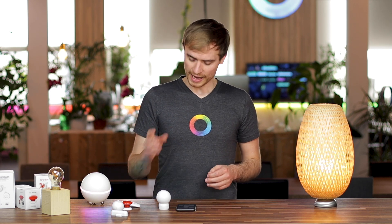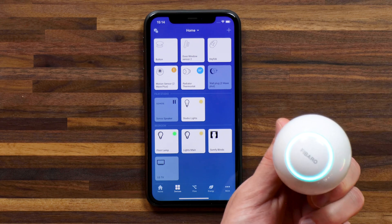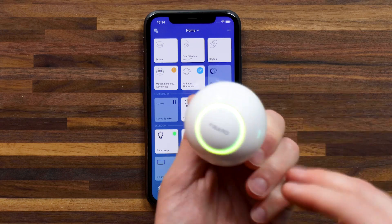The thermostat valve from FIBARO is quite interesting if you're looking at adding multi-room heating control to your smart home. You can simply twist it to lower or raise the temperature of a room. One negative point is that there is no display showing the current temperature setting, so you have to go off the color changes on the ring. It keeps things very minimalistic but does reduce the amount of information available. Of course, you can always check what the temperature is set at in Homey.